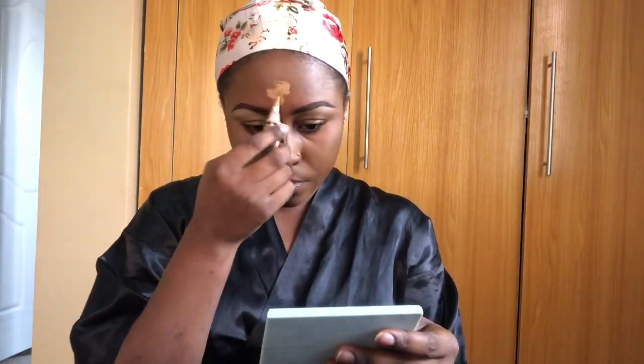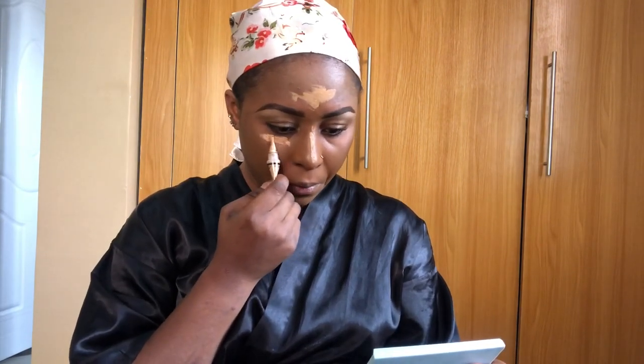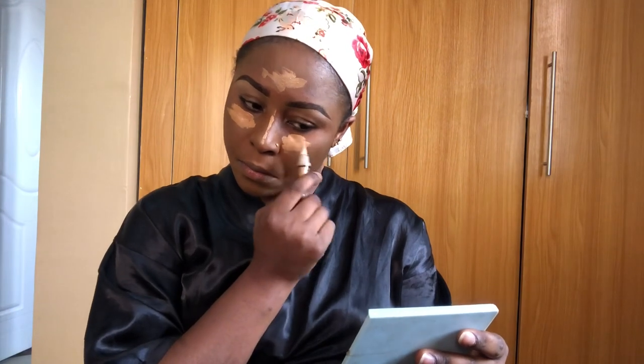I'll put the description of the products I use under the video so you can go check it out. I don't have time to mention everything here. What I'm doing right now is concealing — highlighting the parts that need to be highlighted: underneath my eye, my forehead, the bridge of my nose, and the corners of my mouth. When I'm done I'm going to blend everything out.